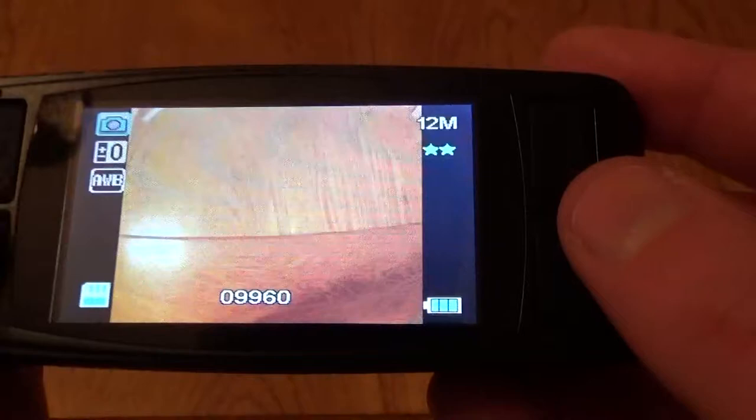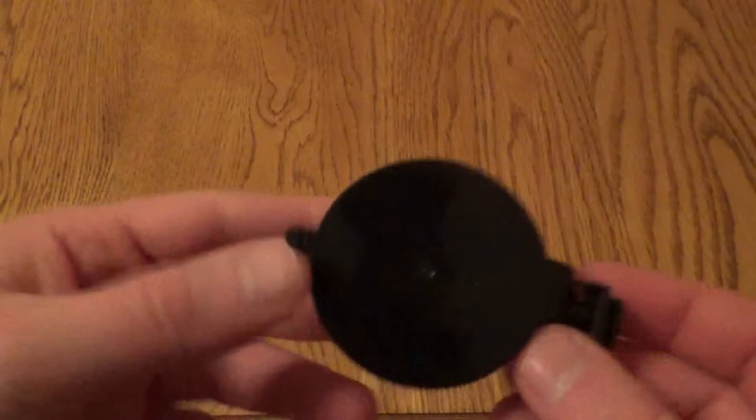If you want to review footage or photos on the unit you can do that directly on the screen, or you can view them on your PC or via HDMI. It's really nice to see that this comes with a 32GB card pre-loaded, so it's ready to use — all you have to do is install it in your car and you're good to go.